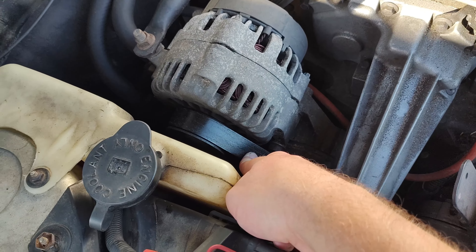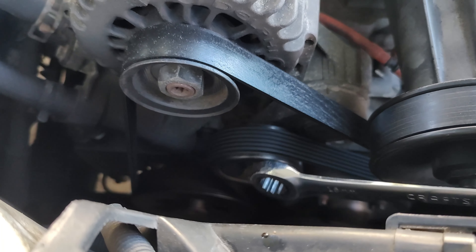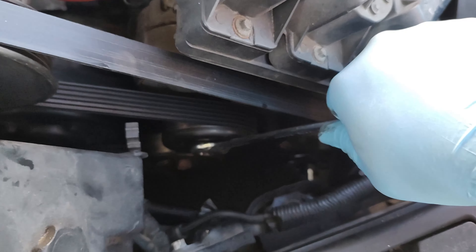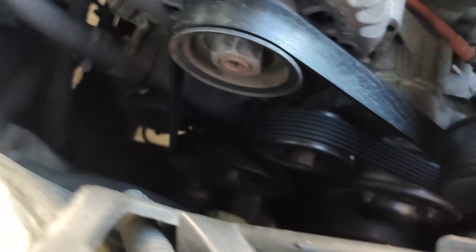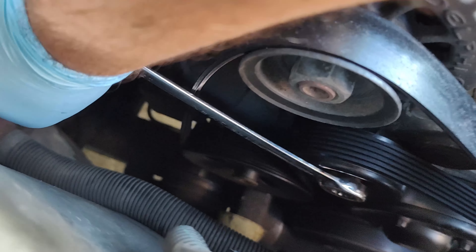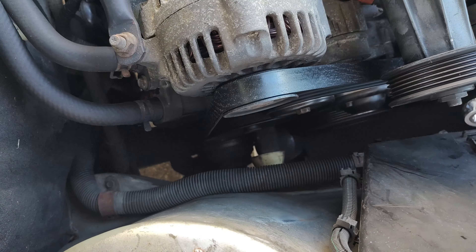This is a supercharged model, so we do have to take both belts off. Use a 15 millimeter long wrench on the tensioner pulley right here. There's your tensioner pulley for that belt, and your tensioner pulley for this belt. This one right here I'm going to push down like that. And the one over here, you're going to push to the left on this one, and then push to the right on that one.